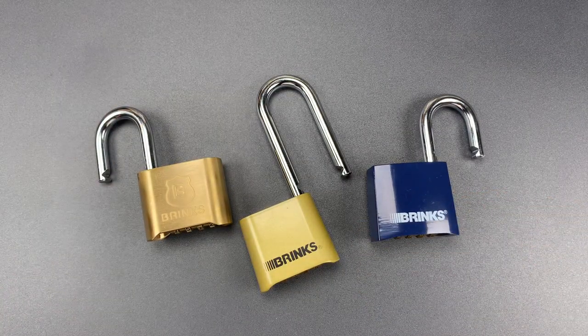So, as you can see, the newer Brinks model is just as flawed as the old one and should definitely be avoided. In any case, that's all I have for you today. If you have any questions or comments, please put them below. If you like this video and would like to see more like it, please subscribe. And as always, have a nice day. Thank you.